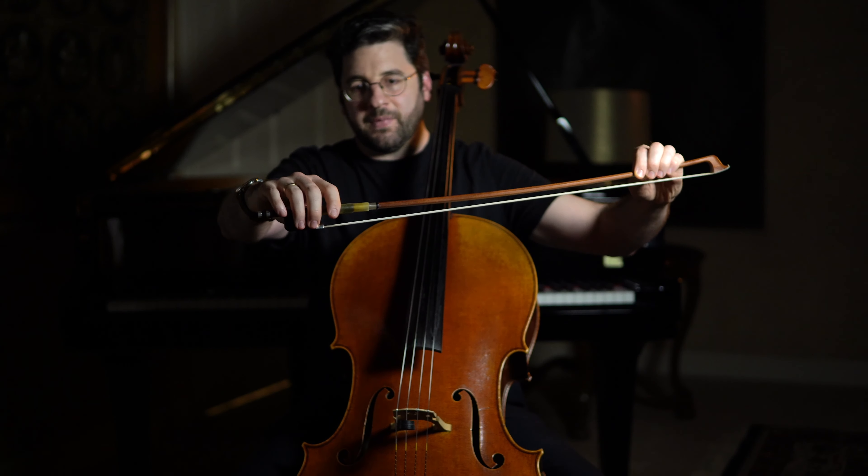The use of the bow and the bow hold are such complex issues, but this is my distilled guide for how to hold the bow and what to think about when using the bow, especially as an adult beginner. I'll be making more videos about this subject and other subjects of cello playing in the future. Please subscribe and stay tuned, and let me know if this was helpful in the comments. Thanks so much.